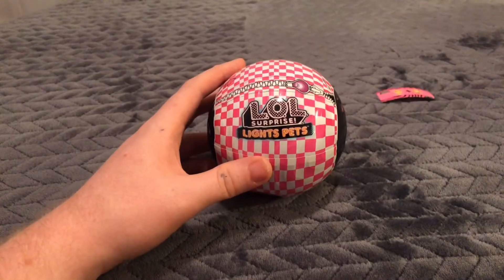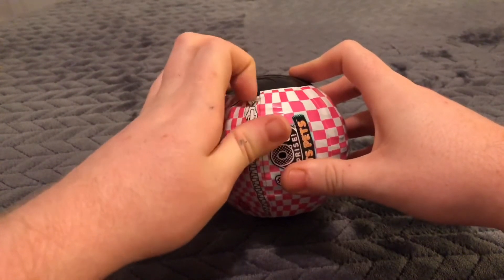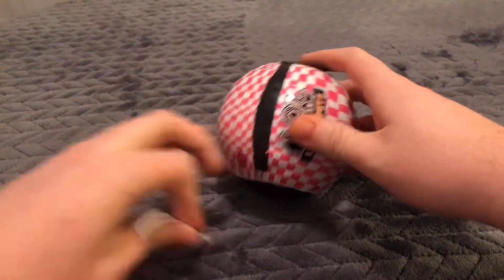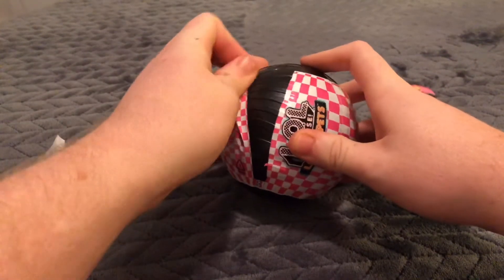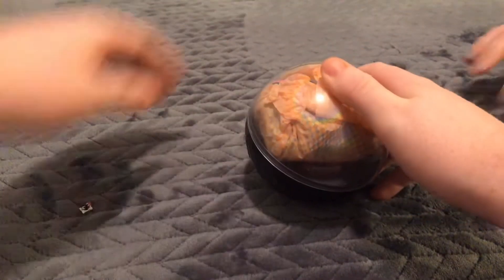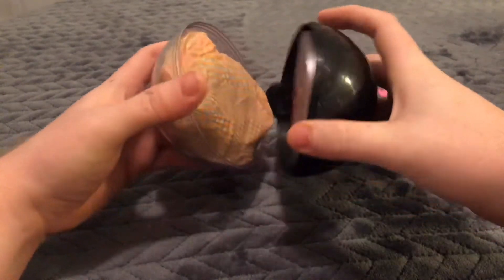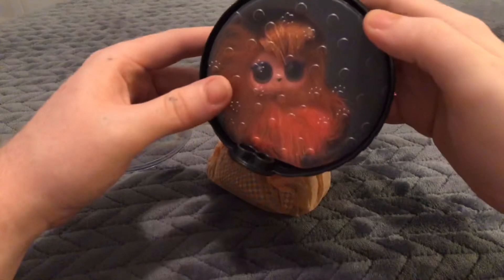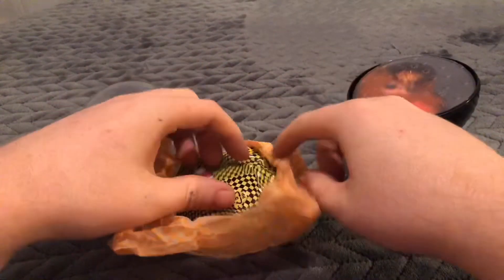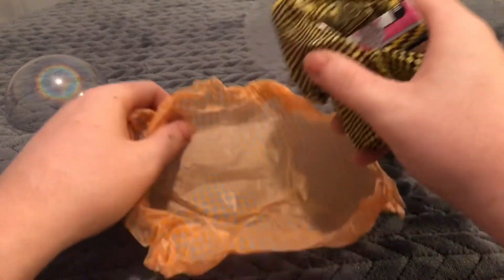We're back after technical difficulties. Here's another tear strip. Tear that bad boy off. That's kind of pretty. So we'll crack it open. There's stuff inside — hey, look, it's our pet! Let's look at this stuff first. Comes in tissue paper. There are a lot of blind bags, that's awesome.